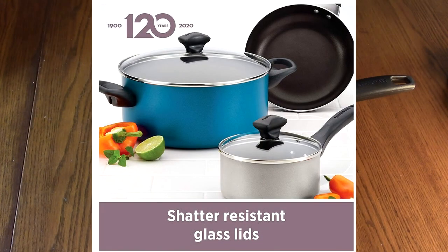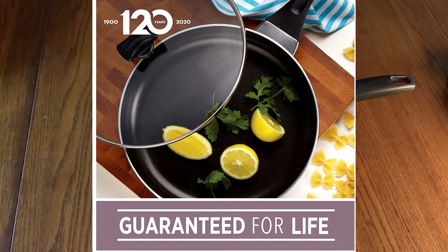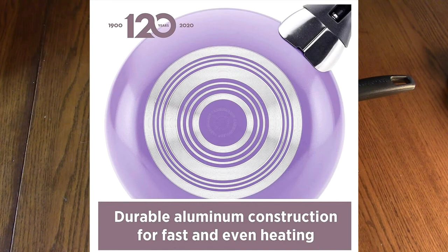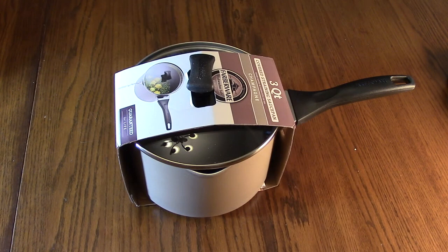This is a premium, heavy-duty non-stick saucepan. It's all aluminum, and I'll show you the bottom — it has even heat distribution and double quality interiors. There are two pour spouts and a shatter-resistant glass lid with straining holes. It's oven safe and dishwasher safe, up to 350 degrees in the oven.